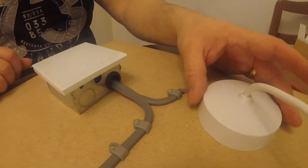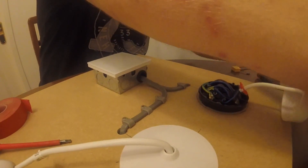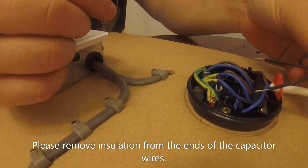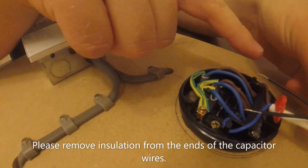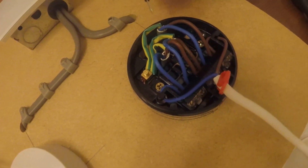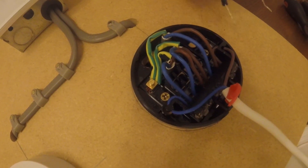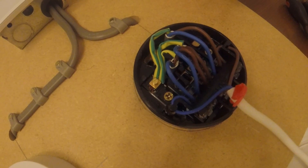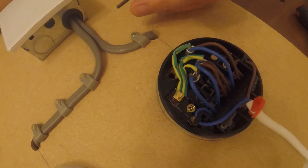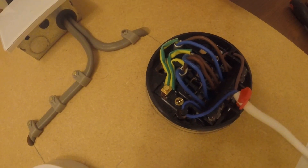Now we need to go to the ceiling rose where you're going to fit the capacitor. I've chosen this one — undo the top and slide it back. It's going to be wired across the light, so I'll put it in the two end terminals. If you were going to run more lights off a junction box rather than a ceiling rose, you'd fit this in parallel. It needs to be connected between the wire coming back from the switch — connected to your L1 terminal — and the other wire going to your neutral.